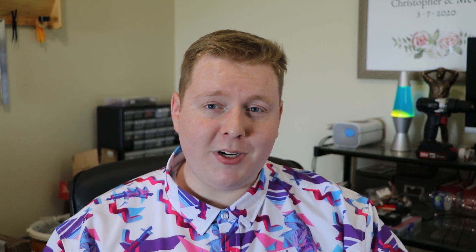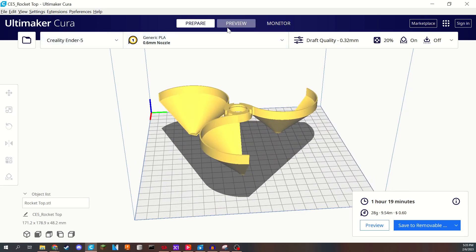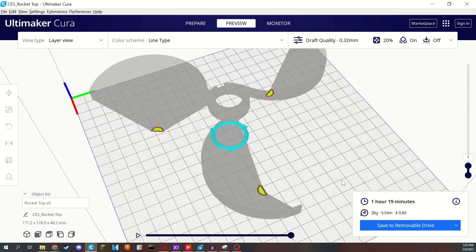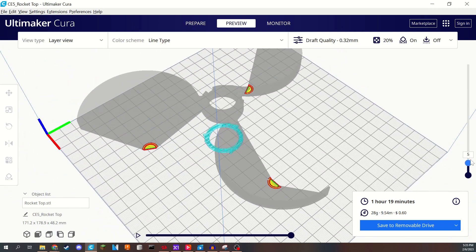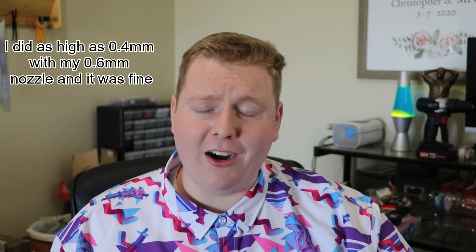1.2 millimeters is still pretty thin though, so you're going to want to make sure your bed is heated — maybe tick it up a few more degrees than you normally do. I print mine at 55°C. You're also going to want to make sure your bed adhesion is on point, especially when printing the nose cones, because those print upside down — three nose cones start going up and out and then they connect, so if they get tall and thin, they can get knocked off if the bed isn't leveled well. As for layer height, I tried to make sure none of these parts were more than a 45-degree angle, so you should be good with anything up to 0.3–0.35 millimeter layer height.